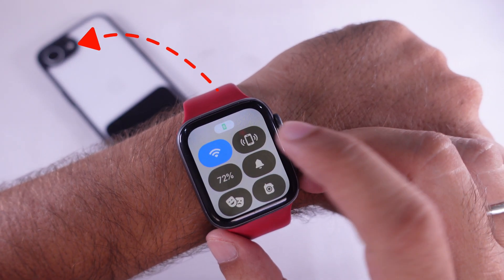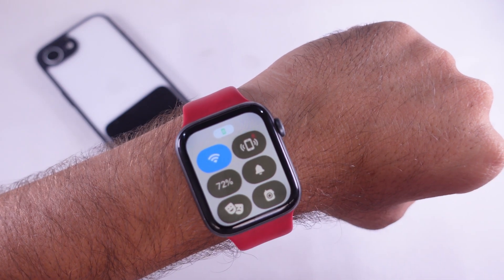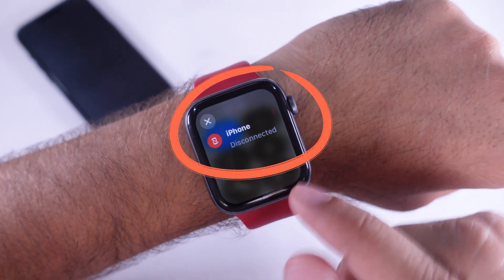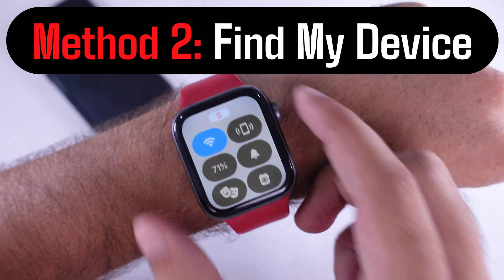In case Bluetooth is off on your iPhone and it is not paired with your Apple Watch, the red phone icon will appear in the Control Center. You should then use the second method: the Find My App on Apple Watch.